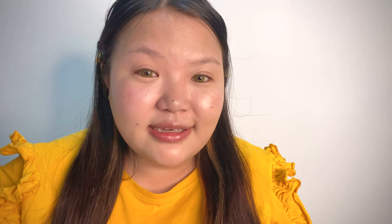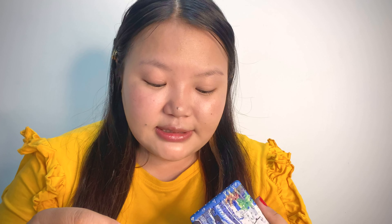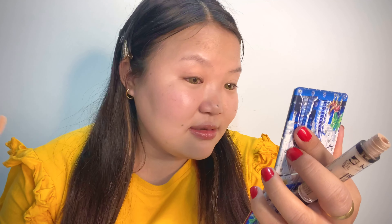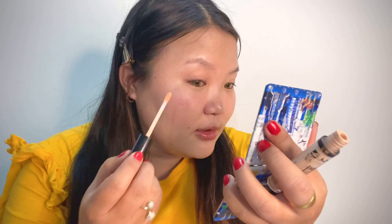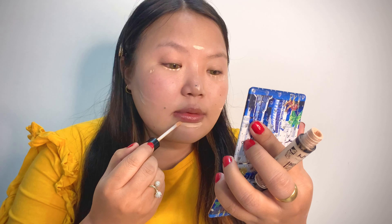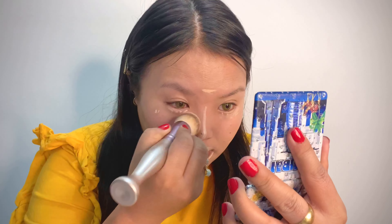Before you judge me, let me tell you — I had four lenses and one of those eye lenses was bad, so I had to throw it away. My eye was itching a little, and I had to wait two hours. My eye got a little swollen. Anyway, it's been a long time since I did makeup for you all, so please do let me know in the comments. Without further ado, let's get started!